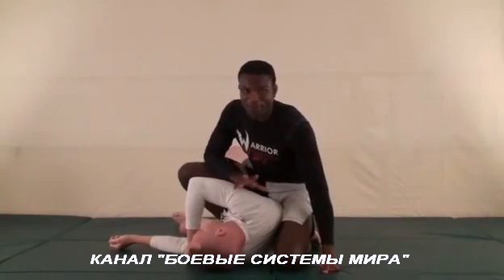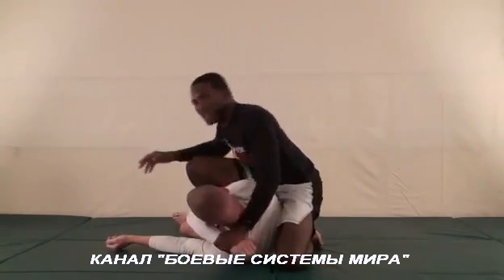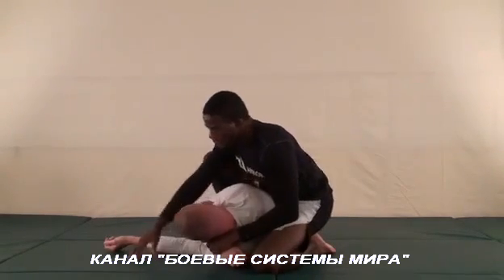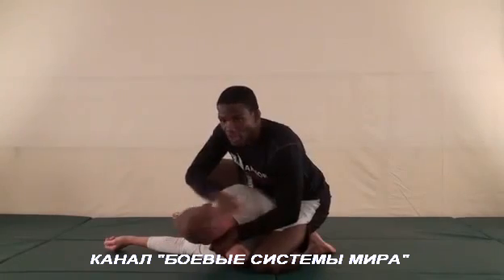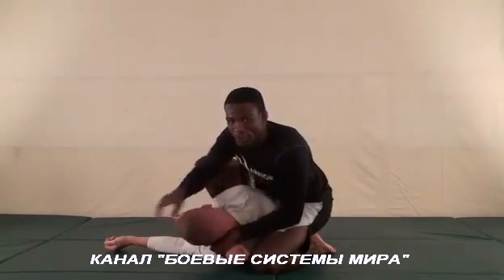We're starting from the gift wrap position. In the gift wrap, you may not have control of his wrist around his head. I'm off on the side of his base — I have him on the side of his body. Want more details about the way this position works? Disc one, pick it up, cop that — you won't be disappointed.